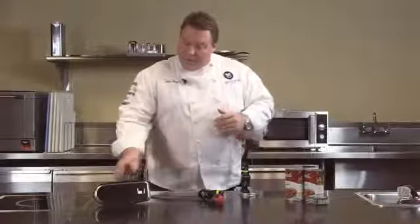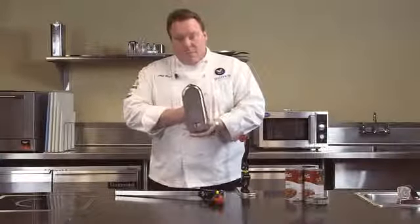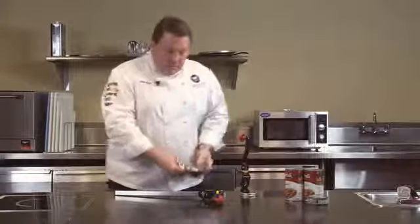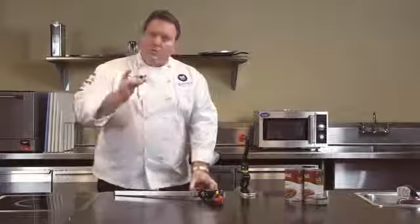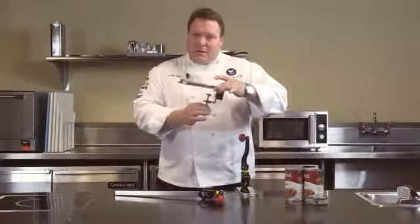The other nice thing about this line is that it can be mounted a couple of different ways. First, we do offer the permanent mounting, where you take this bracket and simply screw it down to the counter. We also offer a portable bracket, which allows this unit to be moved anywhere you'd like in your kitchen.